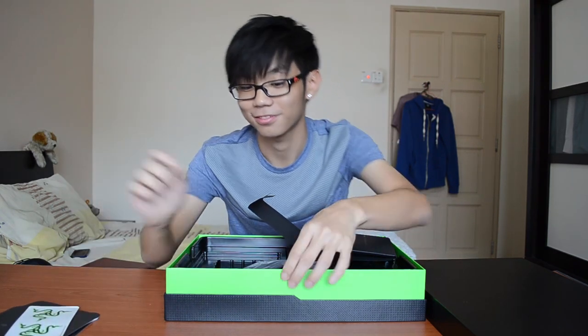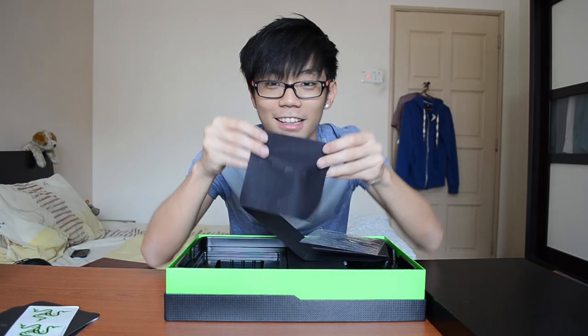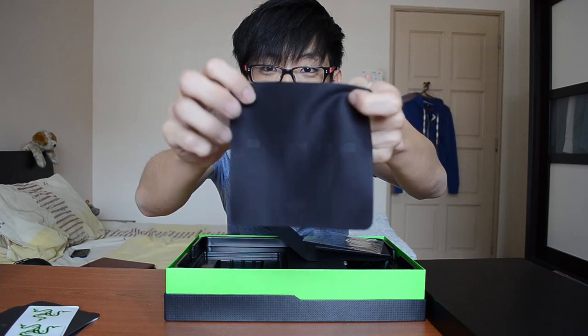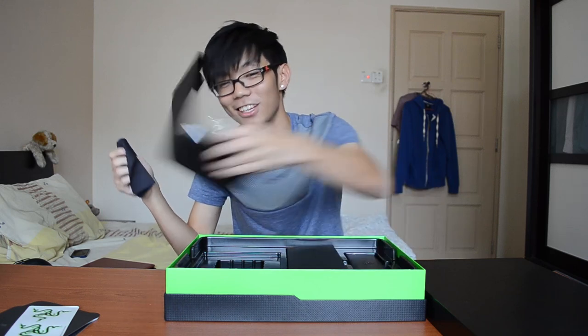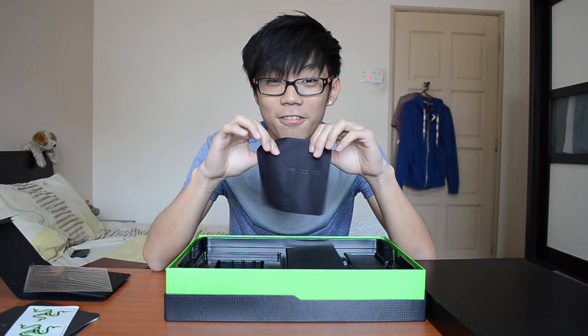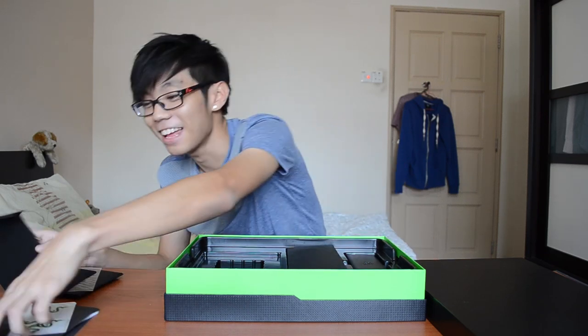You also get a sticker, and interestingly, a cloth — it's actually a pretty decent cloth with the Blade and Razer logo on it. The reason they included this is because the blade itself is very vulnerable to fingerprints.